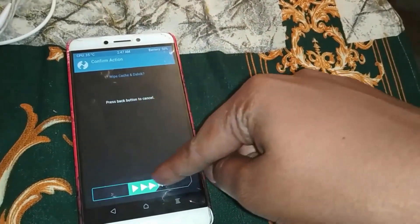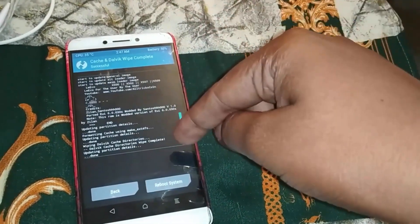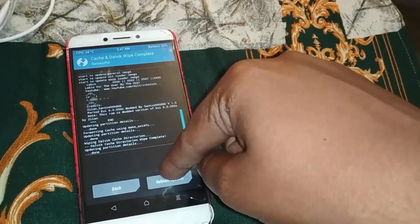Wipe cache, and then we are going to reboot. The system will reboot.